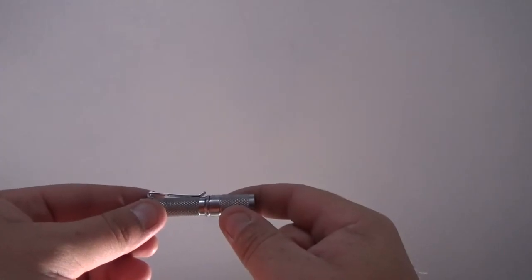If you remember the TIHI from Thrunite, you had to hit on once, then again for medium, and then again for high. With the T01, you just turn it on to high. Not that much of a difference in the brightness of the light, but a lot of difference in the cost.